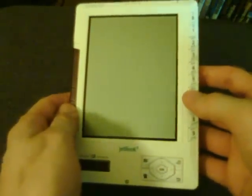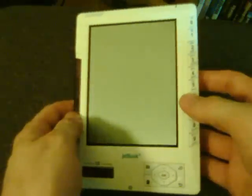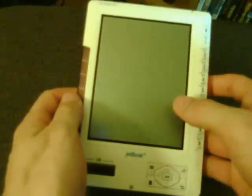It comes with a CD with some software, a USB cable, an AC adapter, a small very thin manual, and a couple of protective covers.